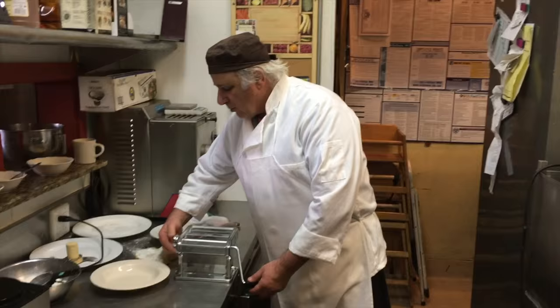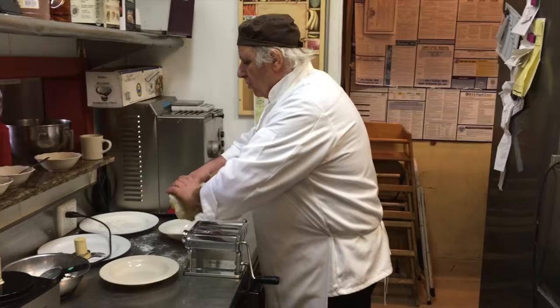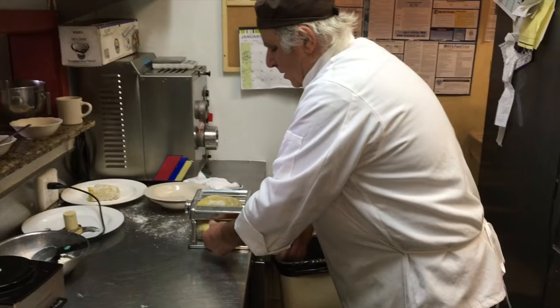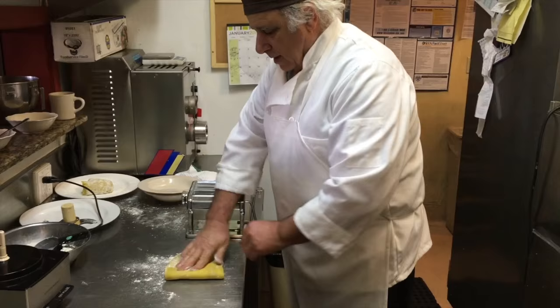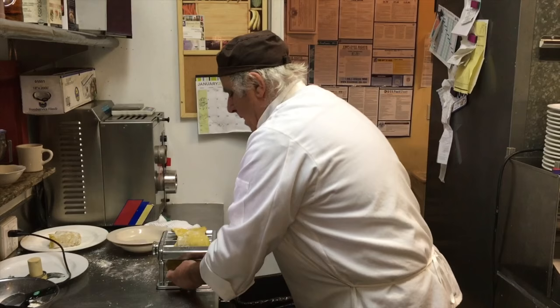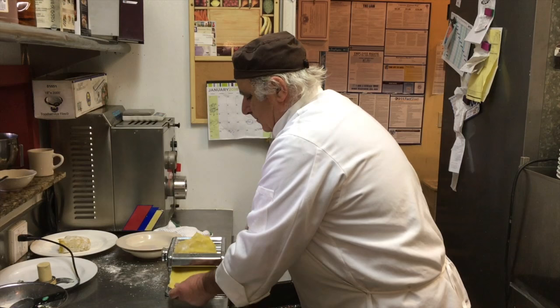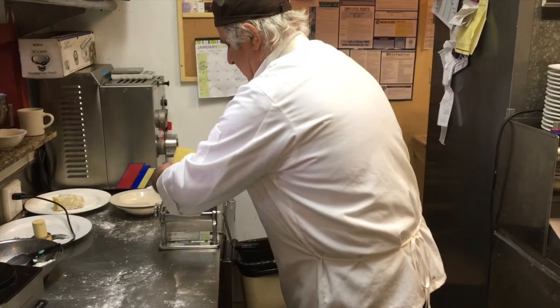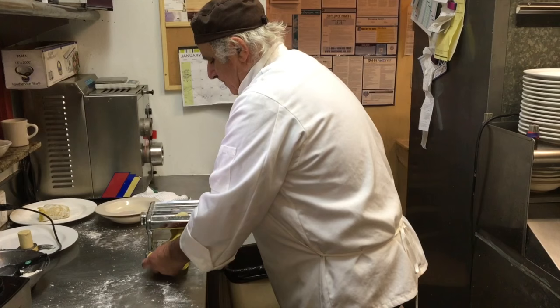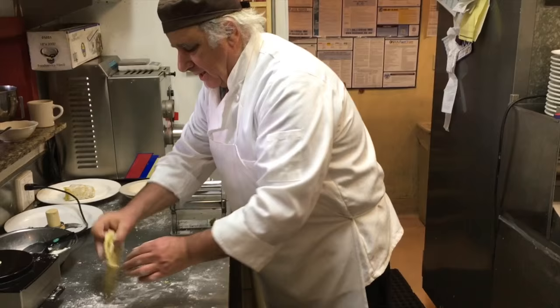We start with the biggest setting, and you go in stages, you know? You start with this. The more the pasta goes into this, the more it becomes elastic, and that's what you want. You go four or five times. Use a little bit of flour. You will feel it when it's ready. You gotta put your love into it.